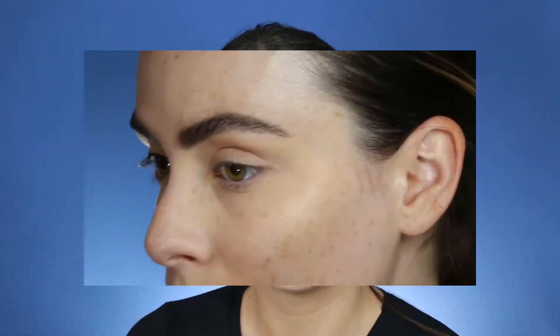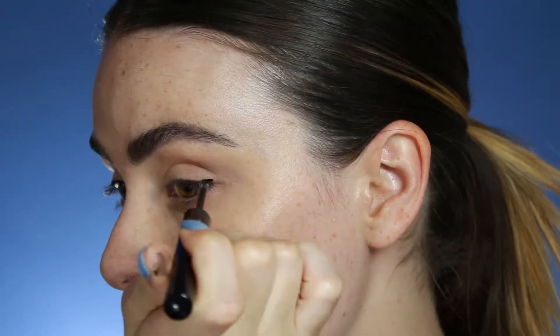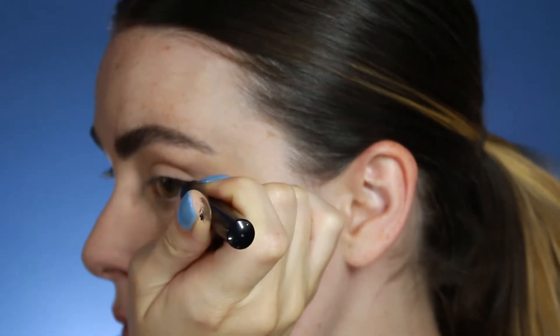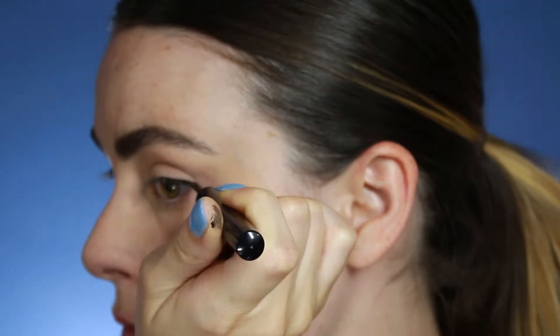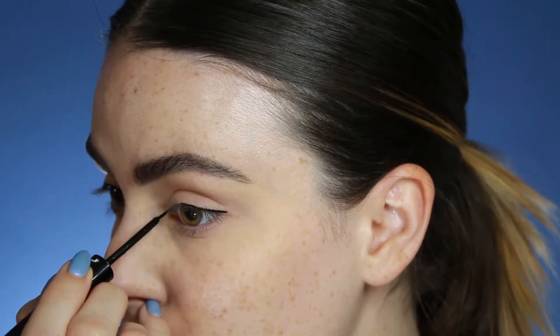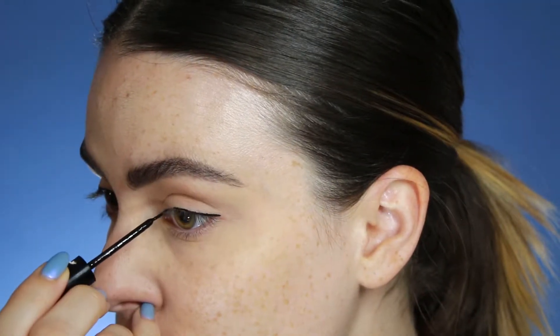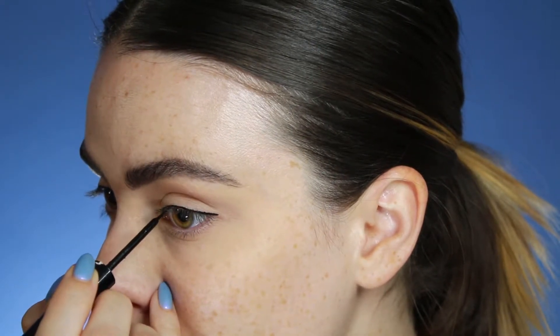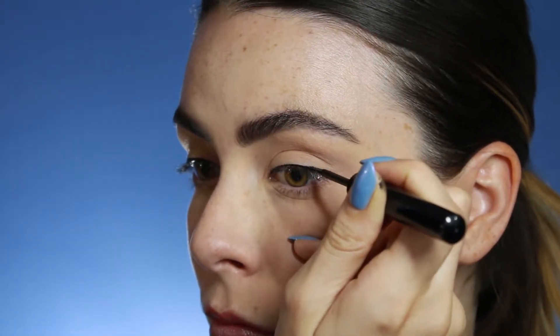So grab a mirror, grab a notepad, and I will see you on the other side. First thing I like to do is draw a very thin line across my lash line. I like to start at the outer corner and work inward, then complete it by starting from the inner corner and meeting that line halfway across my lash line. Then I go in and make sure everything's as smooth and straight as possible while keeping the line as thin as possible.